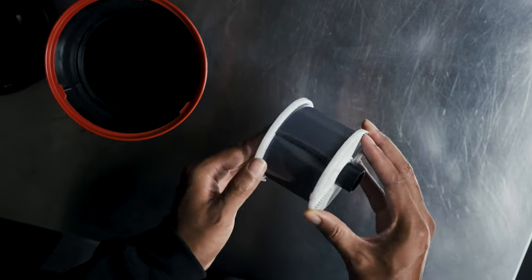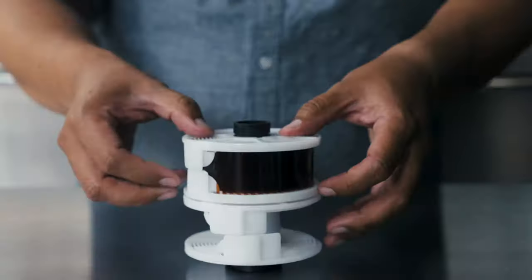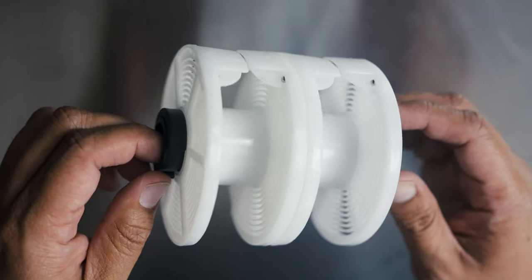When you process film at home, one of the first steps is getting your film into a development tank. But the film can't just be thrown in there — it has to be loaded onto a reel and then placed in the tank. The reel ensures that the chemistry can cover all parts of the film to give you nice, evenly processed negatives.